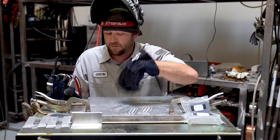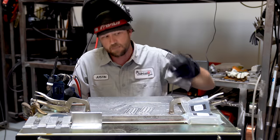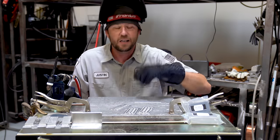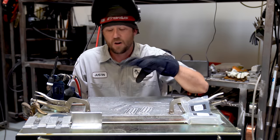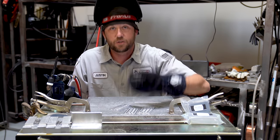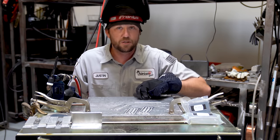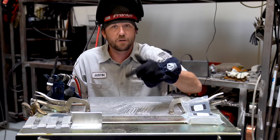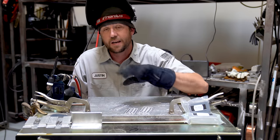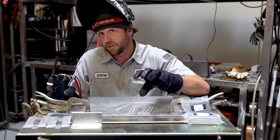We're not going to be running flat coupons all day — we'll be running different joints like outside corners, thin metal, thick metal, and everything else. We have to do some tests and figure out where we're comfortable on certain materials, positions, and joints. There are two things you can do: one, practice your speed and find which position you're most comfortable at that amperage — that becomes your high-level maximum operating amperage.